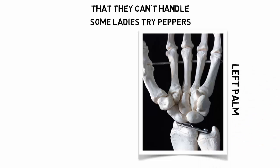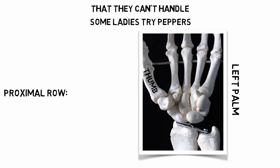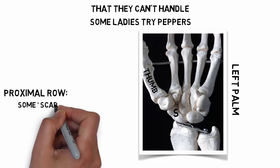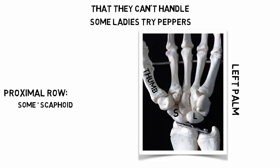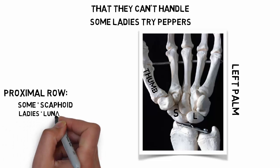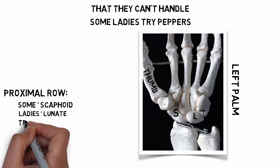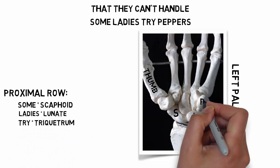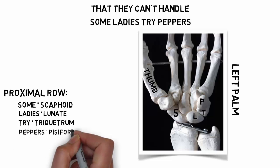This is a left palm, and here's the thumb. Taking a look at the proximal row of carpals: the S for 'some' is for the scaphoid, the L for 'ladies' is the lunate, the T for 'try' is the triquetrum, and the P for 'peppers' is the pisiform.